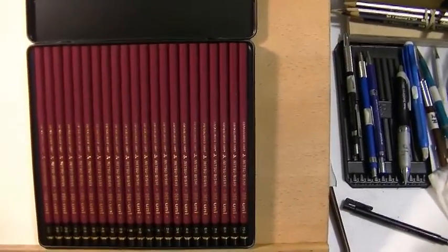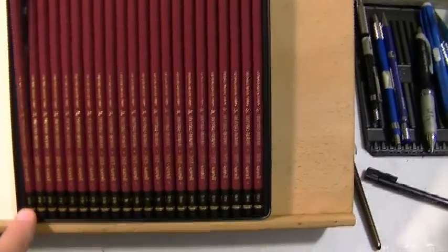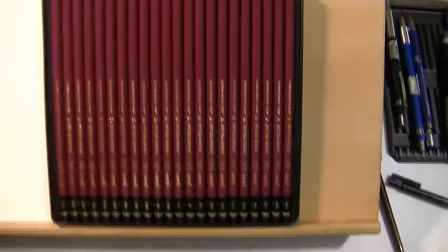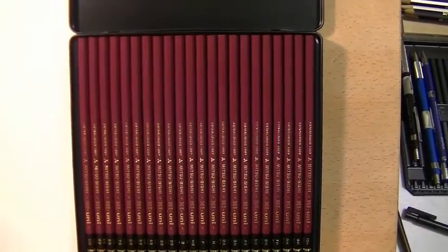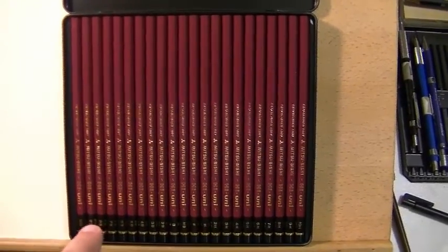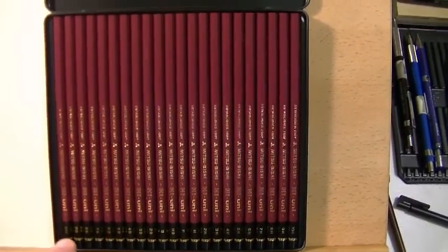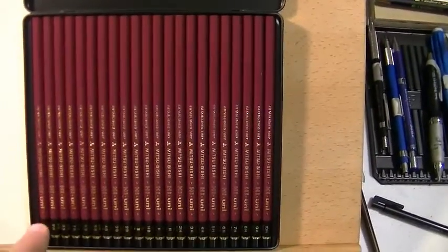It's a really nice set — it goes all the way from 10B to 10H, which is about the most range you're going to get in any pencil set. I'm really looking forward to the darker end, to see how they stack up against my Mars Lumograph 100 from Staedtler, which I use because I really like their dark pencils. It looks like they have a little bit of carbon mixed with their graphite, so we'll see how these Mitsubishi Unis work.